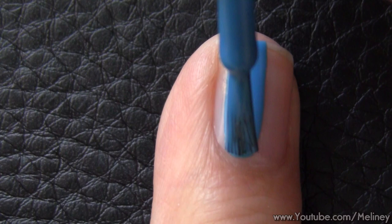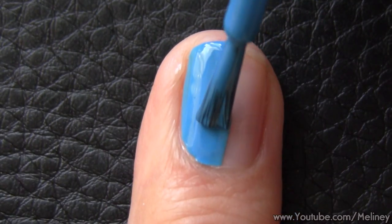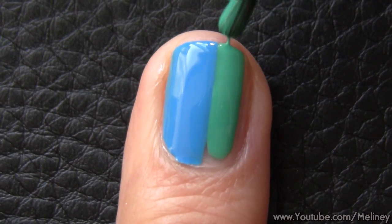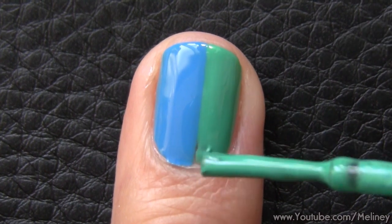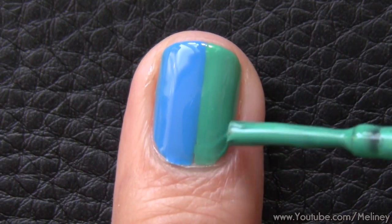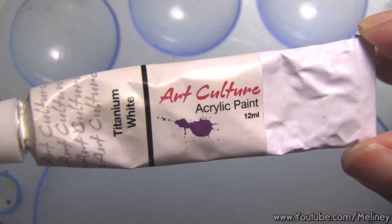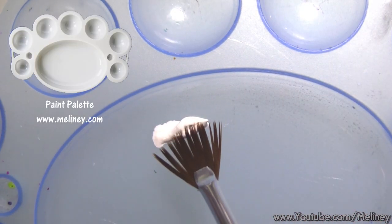For the first design, I'm going to start by applying a dual coloured base colour using two nail polish colours. Apply half of the nail with one colour and the other half with a second colour using the brush that comes with the nail polish bottle. Then either use a water-based white acrylic paint or slightly dried up white nail polish and get some onto a paint palette.